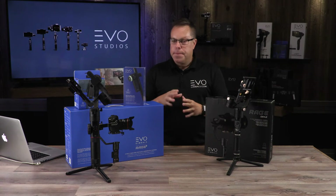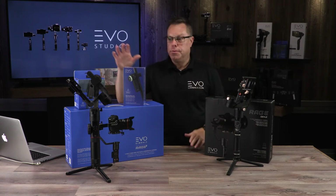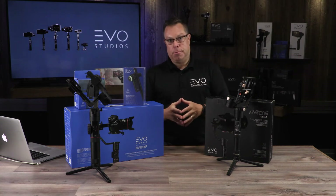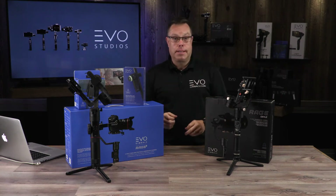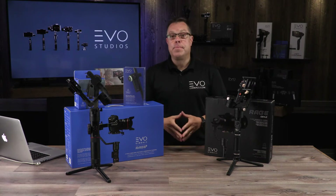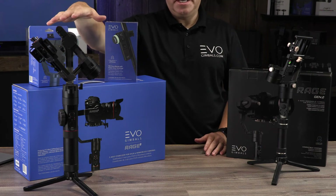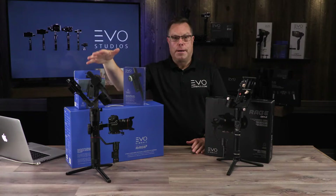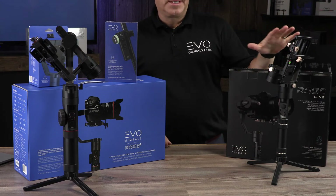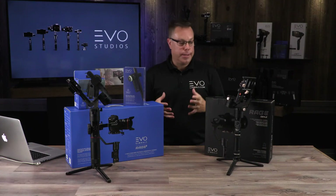The battery life on both of these is great. You get 12 hours with the Rage Gen 2 and 18 hours with the Rage 3. They both have interchangeable batteries — not built into the handle — so you can just replace them and take an extra set with you. They're very inexpensive. For a set of three 18650 batteries for the Rage 3, they sell for about $35. The Rage Gen 2 uses a 26500 battery, which is really common and easy to find.